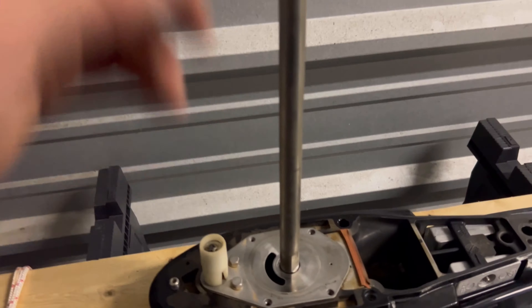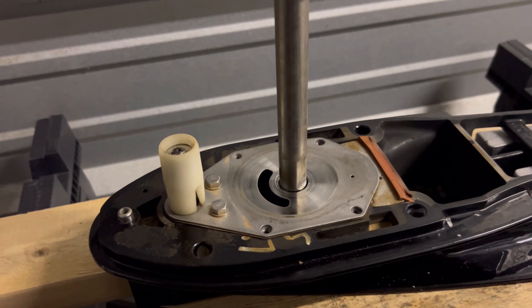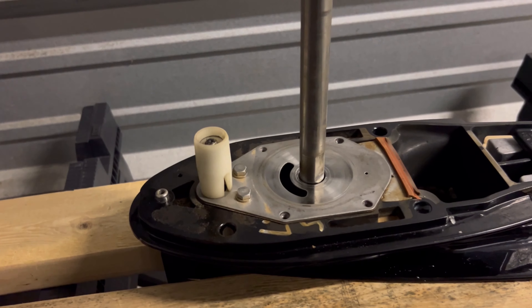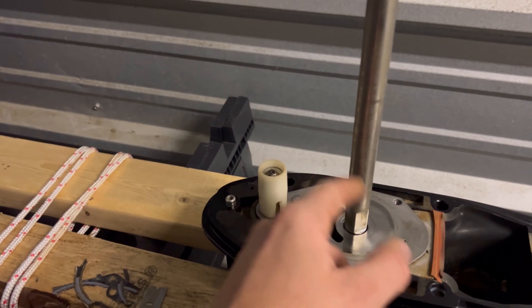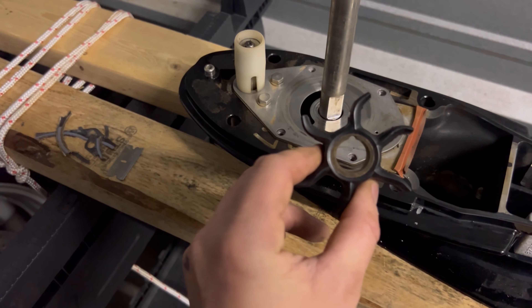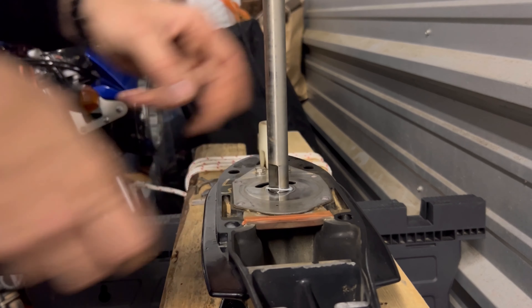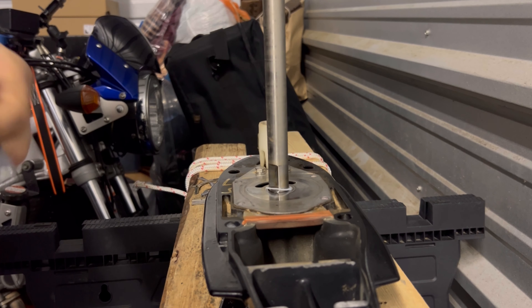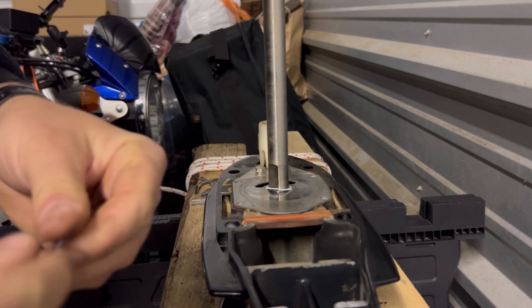Now we've got everything off and cleaned up. Our new plastic washers are going to go on here, then we're going to put our key back in. I'm going to hold it in and put a little dab of grease on it to keep it held in place, slide the new gasket down, and then put the impeller on lined up with that key. You'll see the little keyway in this old one — that cutout is for the key to hold it in place properly.